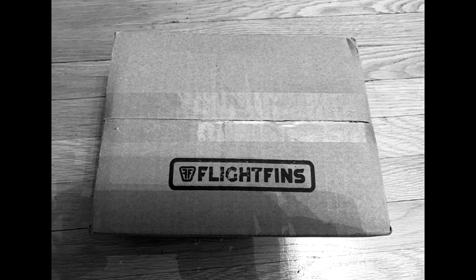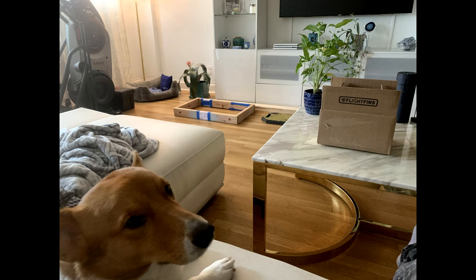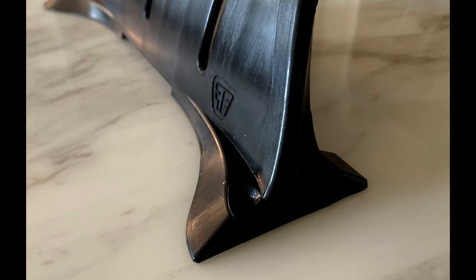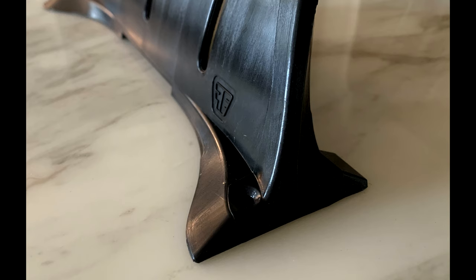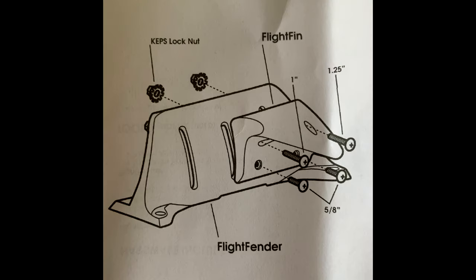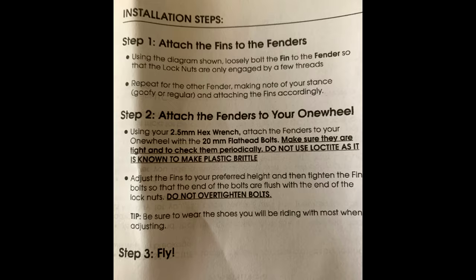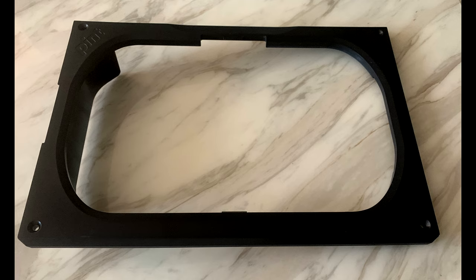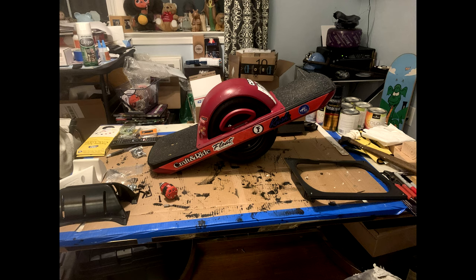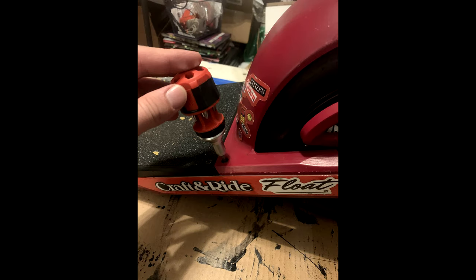When I first got my flight fins I was super stoked. So was my little buddy Potato Boat, mostly because I think he thought the video was about him. When you open your box you got your fins, you got your flight fender, and anything else you might have ordered. Take your hardware and your instructions, give those instructions a quick look, and then get ready to start doing your install. Get your fender delete that you might have taken off as well as all your parts, then get to a nice area and get organized.